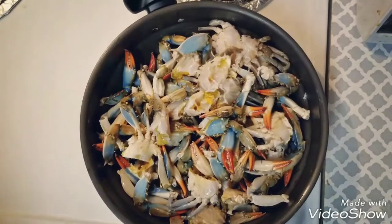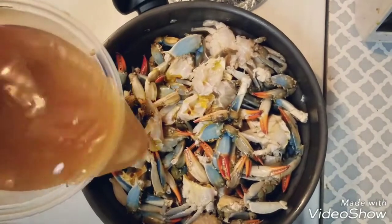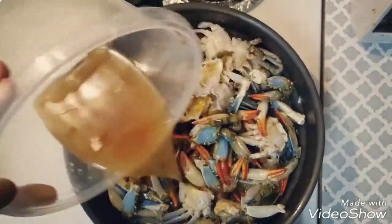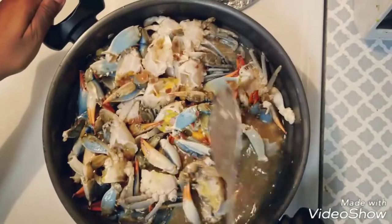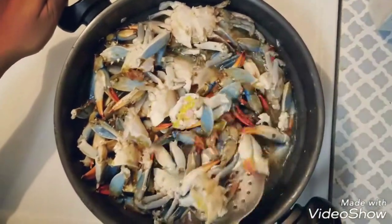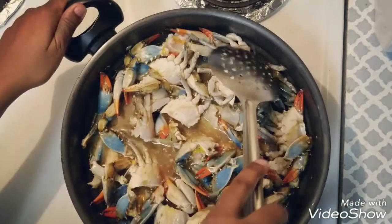After adding the crab, we are going to add the tamarind water which we have already soaked with salt. Just add it and stir it well. The tangy flavor of the tamarind has to get well into the crab — it will be really tasty.